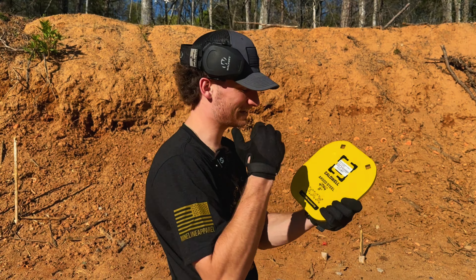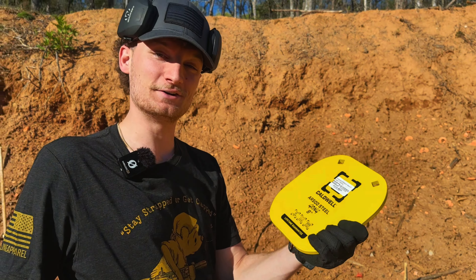We're putting this AR500 steel down here from Caldwell. We're going to see how it holds up against 1,000 rounds too. Do you think we're going to get through this thick piece of steel? All right, here we go.